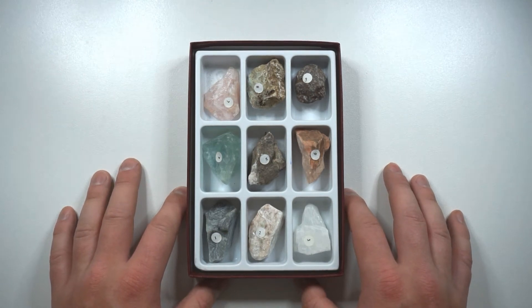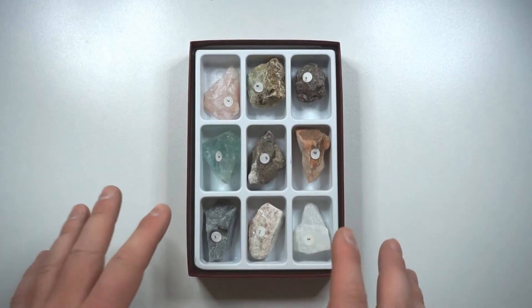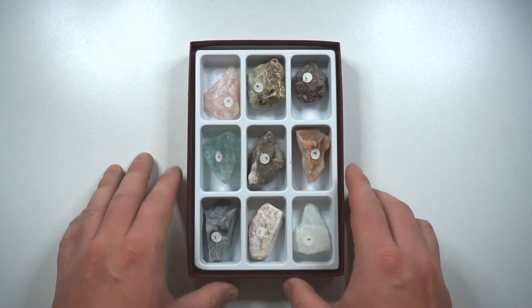Hi everyone, welcome back to High School Science 101. Today we're going to show you how to measure the hardness of certain substances and minerals using a very interesting and very simple system that was developed over a hundred years ago. Let's check it out.